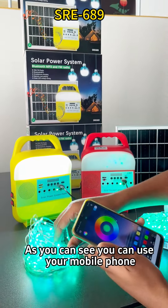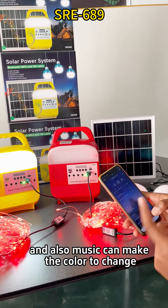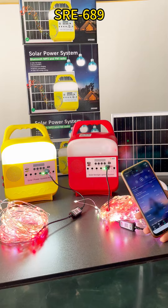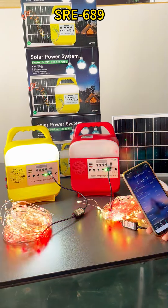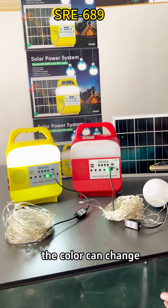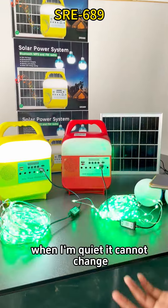As you can see, you can use your mobile phone to change the color. Music can also make the color change, and when you're speaking the color can change too. When I'm quiet, it cannot change.